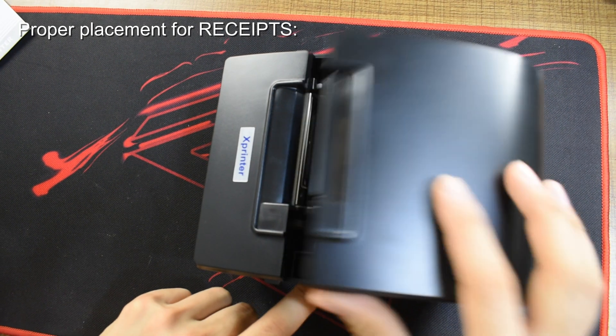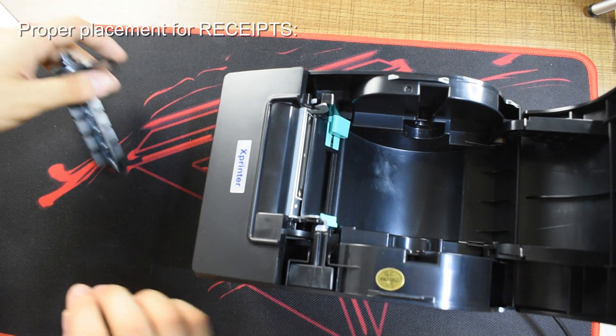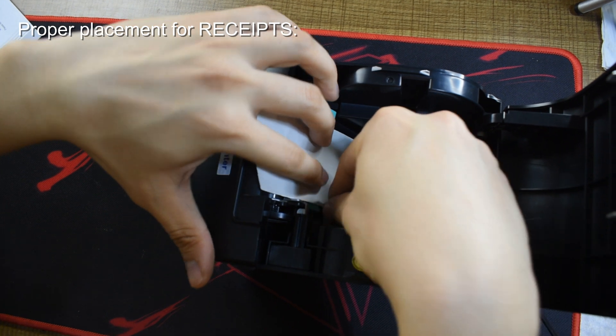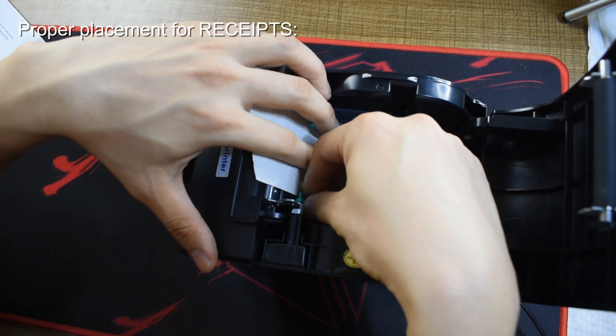I'll be showing you how to load your thermal receipts and stickers properly. More emphasis on the sticker part, because it has to be facing up so we can print properly.